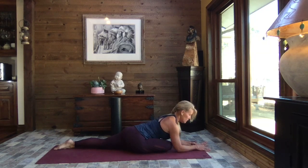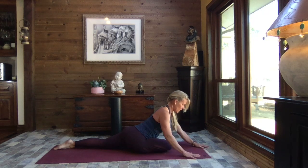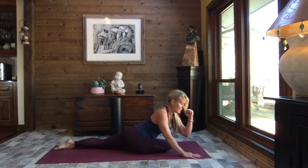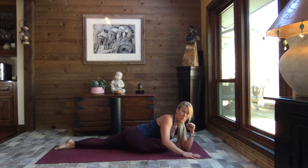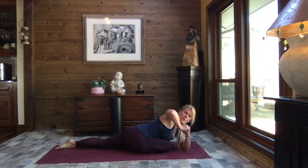Maybe come down onto your forearms. If this feels fantastic and you want to add more, lift slightly, make a fist with that left hand and place that left elbow to the mat, stack your right palm up over the fist, and gently press that left elbow into the mat as you lift your gaze up over that right elbow. Breathe.